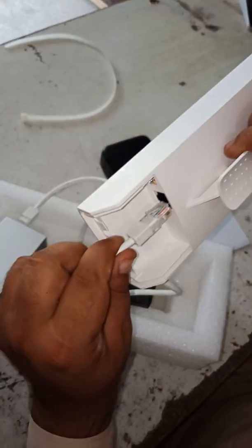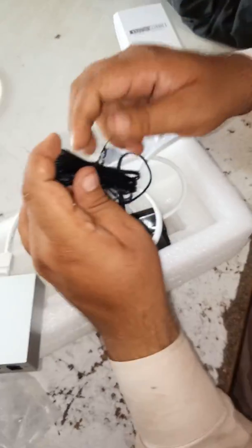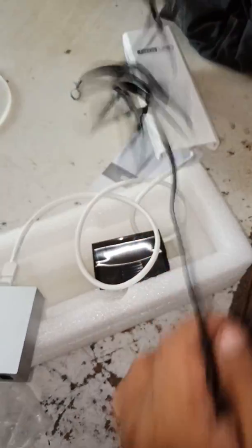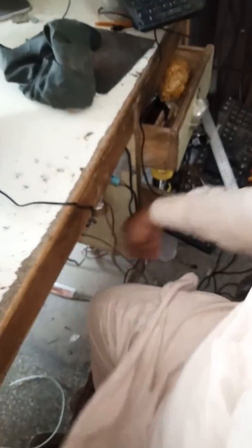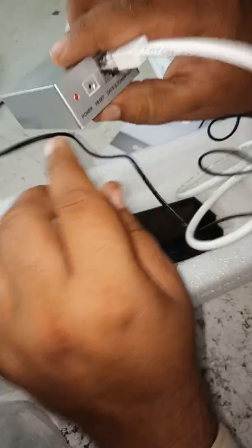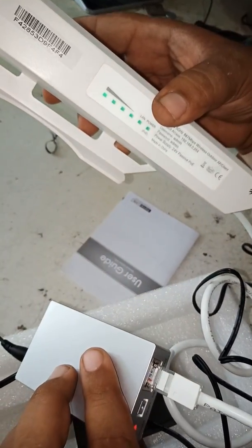First of all, we will start it. Now I am turning on the device. You can see that the light is on and the device is turned on. You can see the power is on.